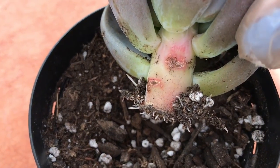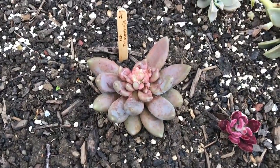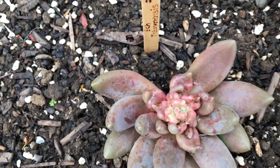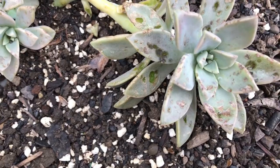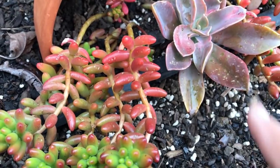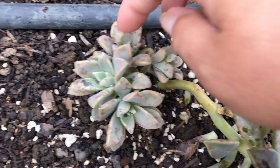Two weeks later this tolaminensis is doing just fine — look at the root system already, very nice. It's had a couple of weeks of rain off and on but it's been doing great. Like this paraguayans right here — I think my suspicion is that when we had that hailstorm it kind of ruined my plants.